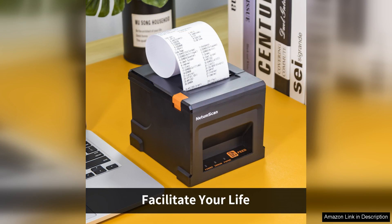In conclusion, the NetemScan USB receipt printer is an excellent investment for anyone looking for a reliable, efficient, and cost-effective receipt printing solution. With its impressive features and user-friendly setup, it has become an invaluable asset to my business. Highly recommended.